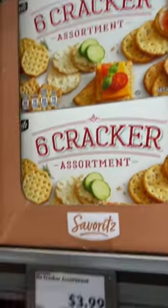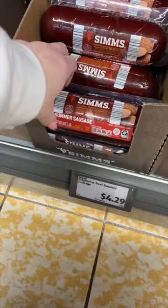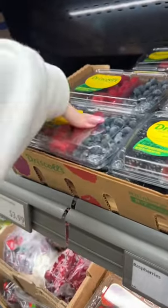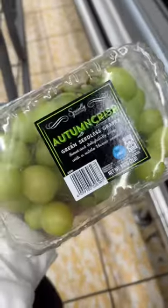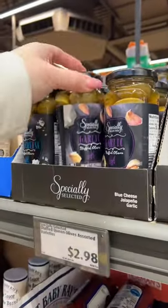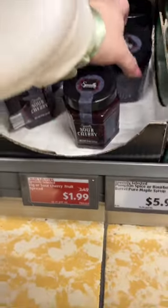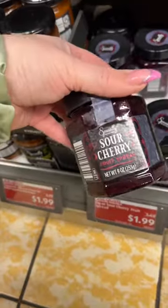I always get nuts, I always get crackers — pretty much every store has a cracker assortment. I always get a summer sausage (not sure if that's just a Midwest thing), I always get berries, grapes for sure 100% of the time, and then pickled things, olives. Of course we always do salami, pepperoni, and usually some kind of meat like prosciutto. I usually do a fig spread but they were out, so we did sour cherry.